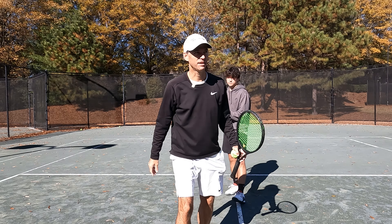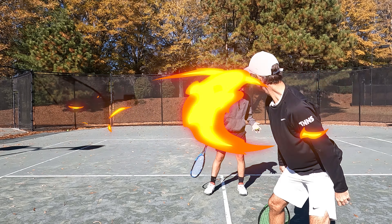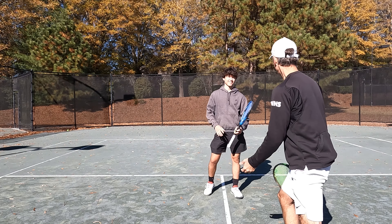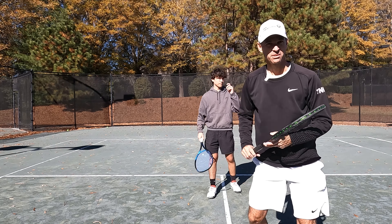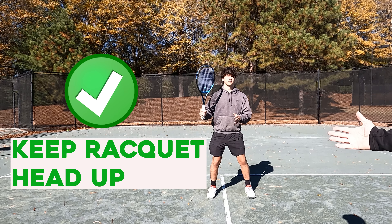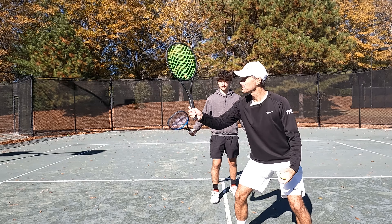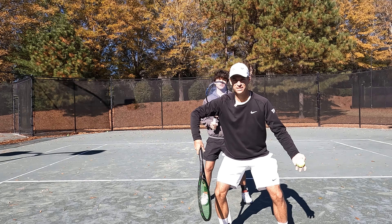Mistake number three: you see his racket's down? What's going to happen with that? He's not ready — ball's coming and racket's down, boom, he's going to get tattooed. We want Fritz in an athletic ready position. Racket up — that's good looking. We want Fritz in that ready position: racket up, never down.